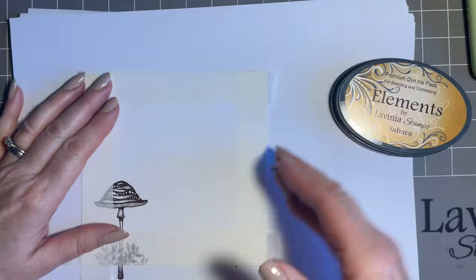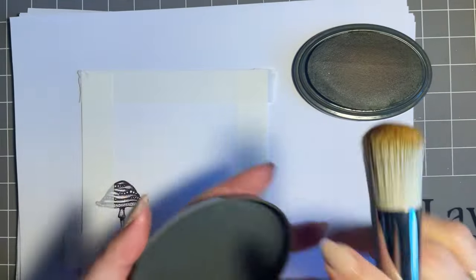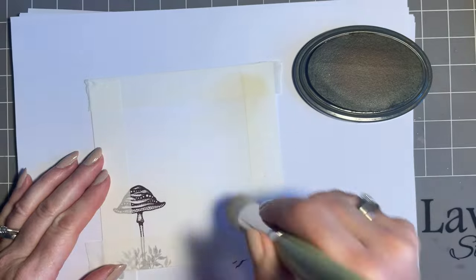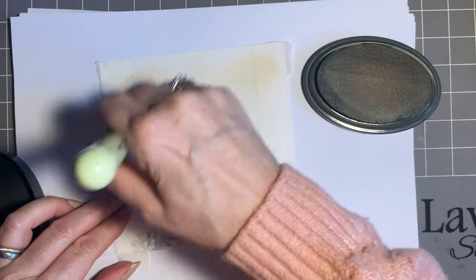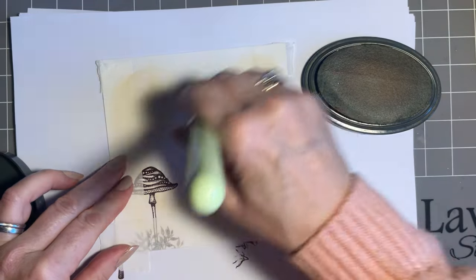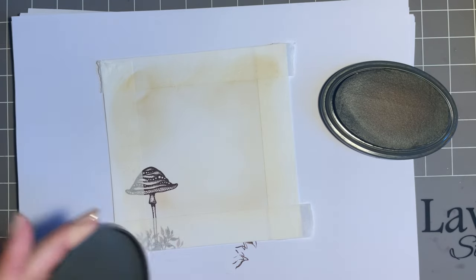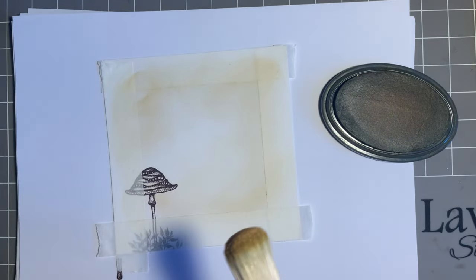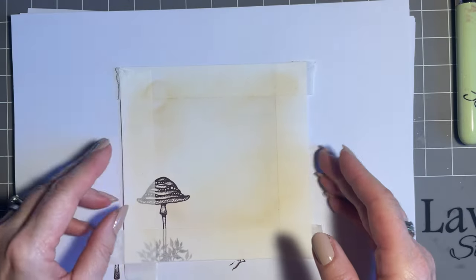What I'm going to do next is bring a little bit of the elements in just to take the whiteness off the card. I'm going to use Sahara and my large brush, mixing it in the lid. I'm just going to start in the corner up here — Sahara's sort of a dirty brown, dirty yellow, but I just want to go all around the card. It doesn't matter about going over the mushroom at all. I just want to take the whiteness off, so I'll add one more mix — it's almost going to give me a base when I come in with the brown.